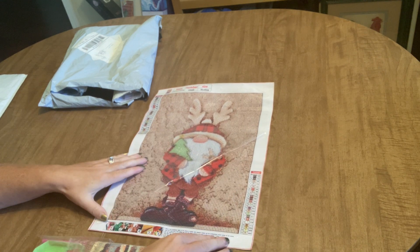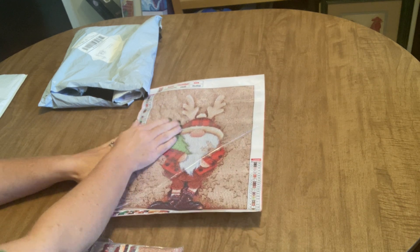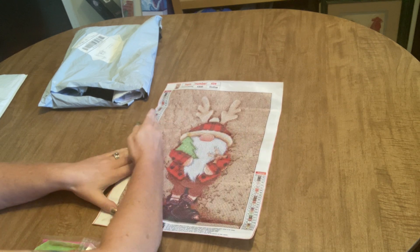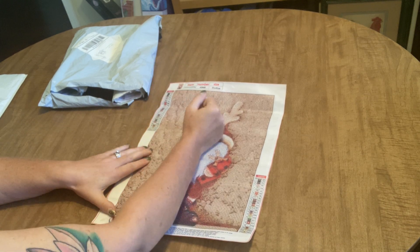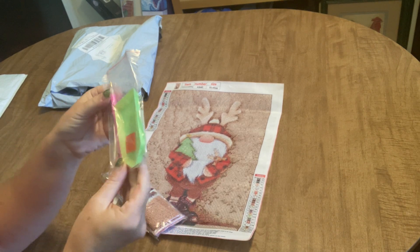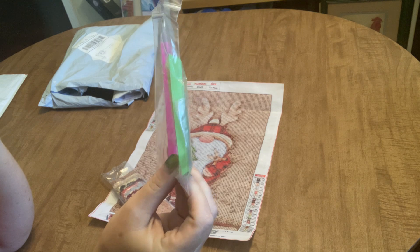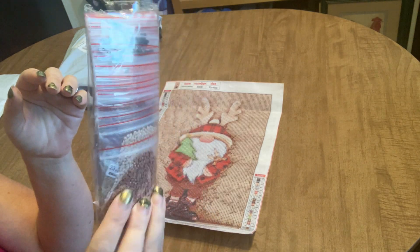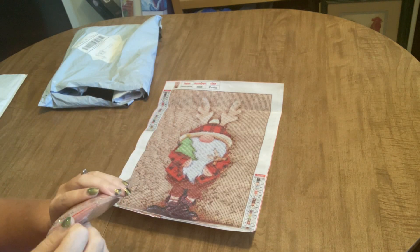There are going to be no problems seeing the symbols on the drill field, and the canvas is very sticky, so we won't have problems with runaway drills or drills sticking to your arm when you're leaning on it — not that you're supposed to do that, but I do. We've got a standard drill kit with a bowl, a pen, a plate of wax, and a few baggies — everything you need to diamond paint.